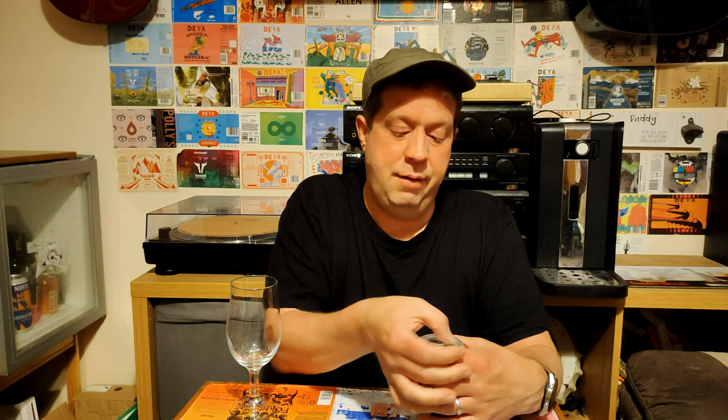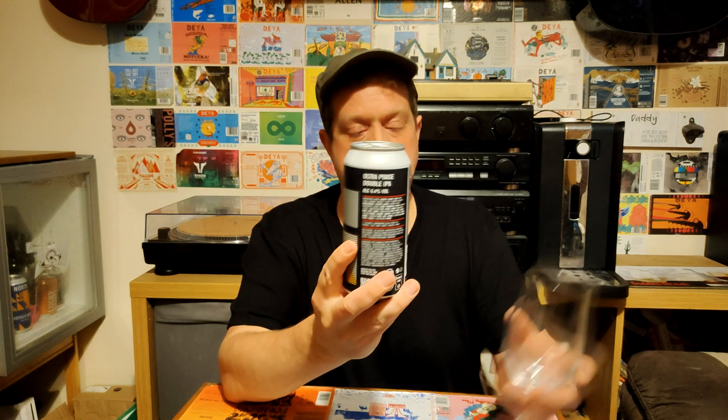It's an Ultra Phase, it's a North beer. It's been out a while. It's a double IPA and it's 8.4%, which is a little bit stronger than average — I'd say the average would be 8% bang on the dot. So we've cracked it open and we're going to give it a little bit of a pour.